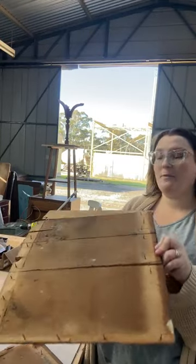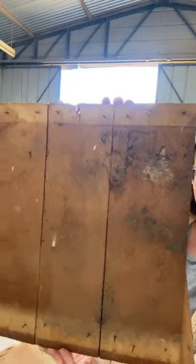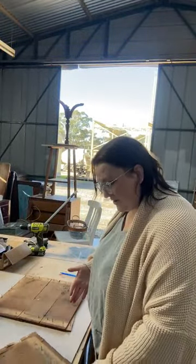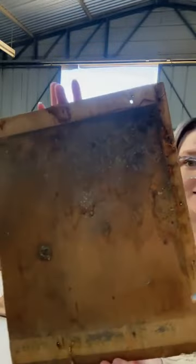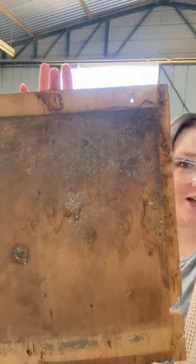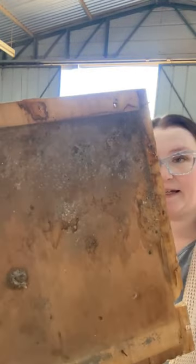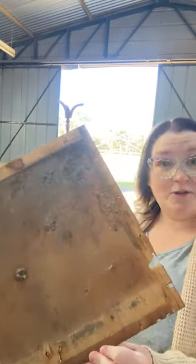This is the inside of it. I would say it's been laying down on its back with the drawers out for some time because it is absolutely disgusting. I don't even know what it is - it just looks like a buildup of dirt, bird poop. This looks like some mould. It's just gross. I cannot leave that on there. I'm not going to sit there and scrub it and clean it because honestly I don't think it would ever be clean.